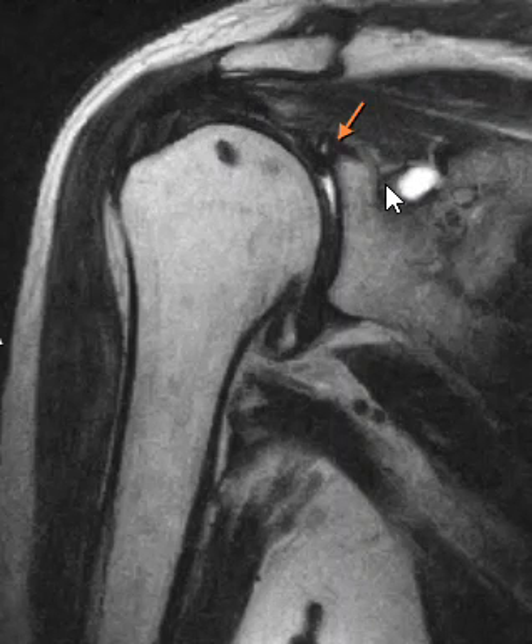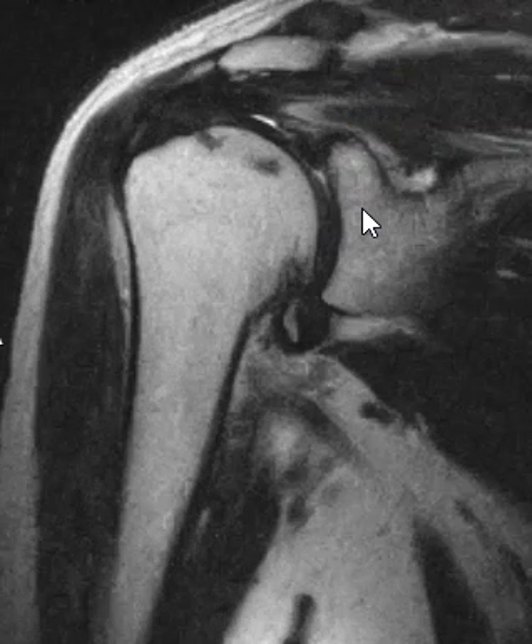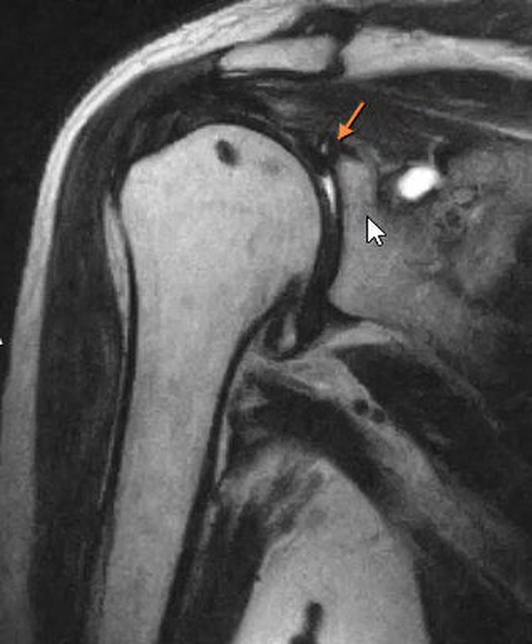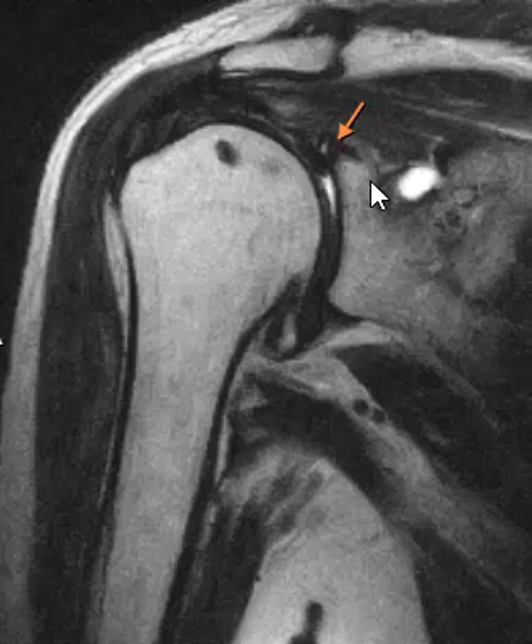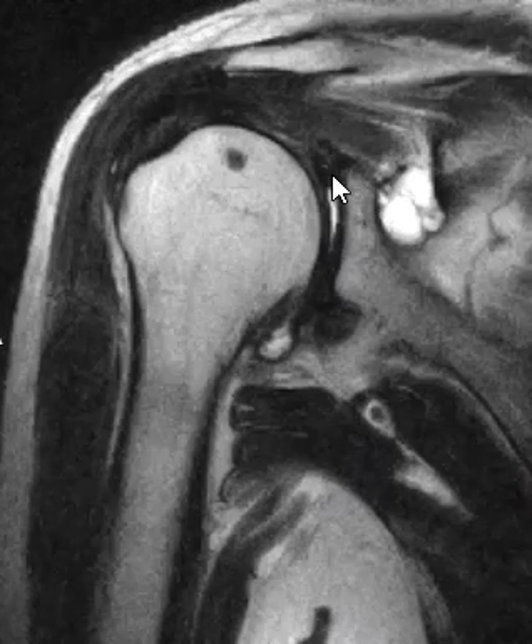I have an arrow here on a labral tear — they had to repair the labrum, but there's a new tear here. It doesn't show up that well on this view, but you can see right there a little bright dot. If we go towards the back, this is about the 12 o'clock position, and we can see a little bit of grayness there — so there's a tear of the posterior superior labrum.